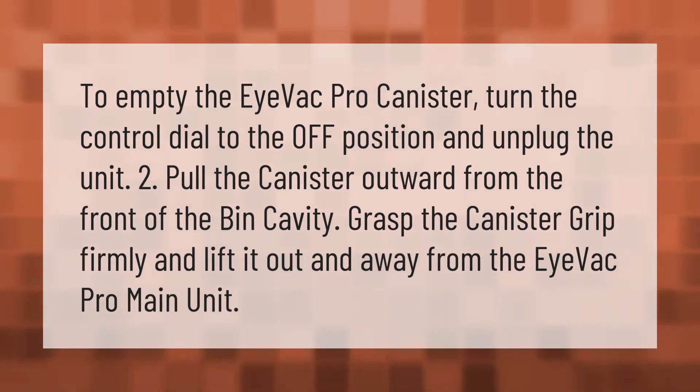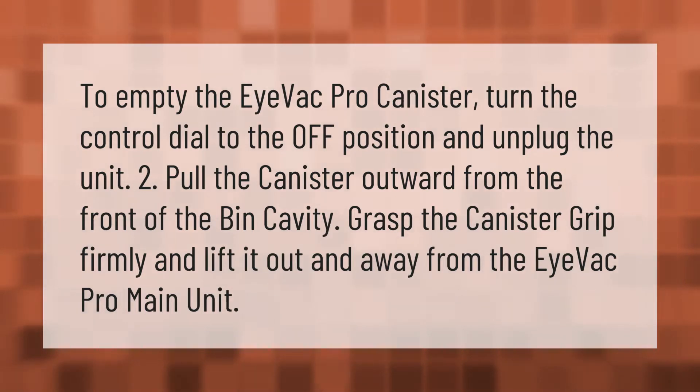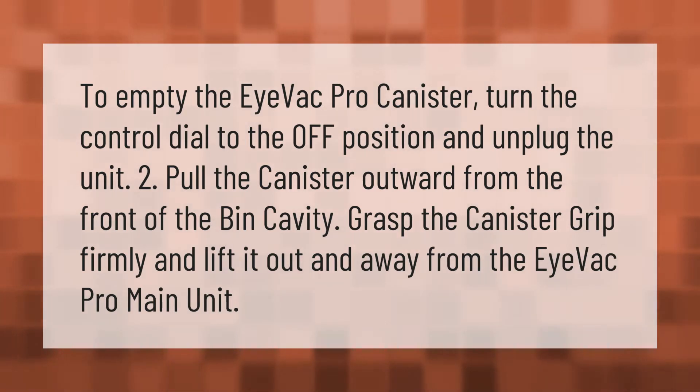To empty the iVac Pro canister, turn the control dial to the off position and unplug the unit. To pull the canister outward from the front of the bin cavity, grasp the canister grip firmly and lift it out and away from the iVac Pro main unit.